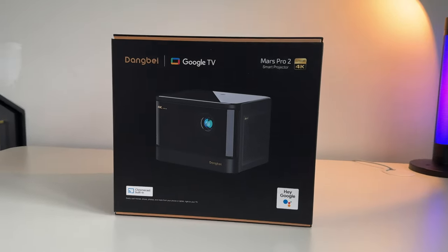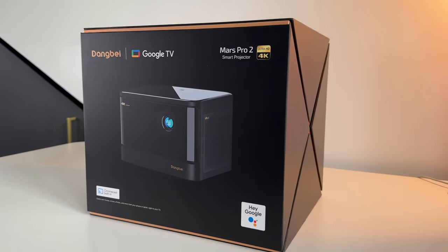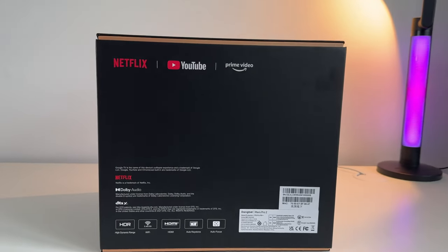If you want to learn more about the detailed description and all of the key specifications and features, make sure to check out the link in the description below. But we're going to go ahead and showcase the capabilities of this really awesome projector, which is self-proclaimed as the world's first Google TV powered 4K laser projector. Let's just jump straight into it.